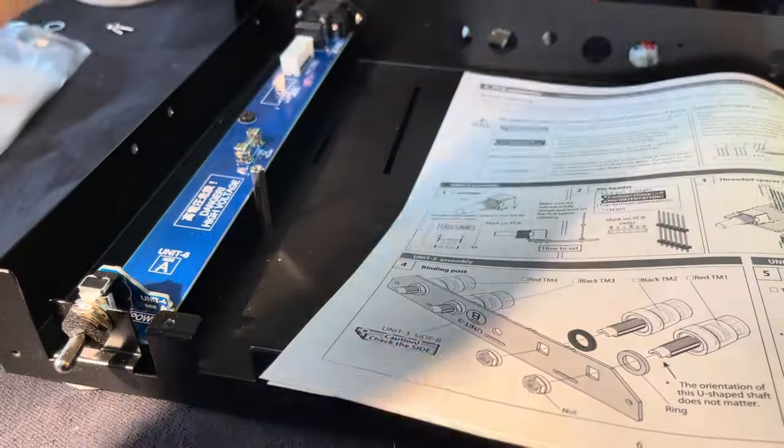A lot of what makes a tube amp sound good is the quality of the transformers. This is the power transformer — it's pretty heavy. The music doesn't go through this, it's just for the power supplies. It came with wires and connectors attached.